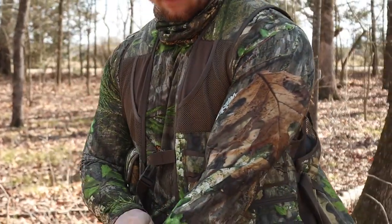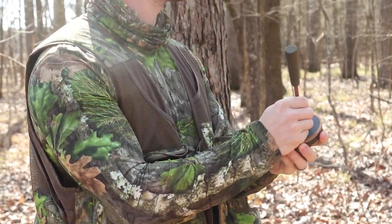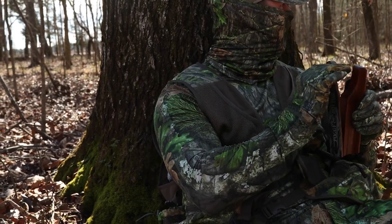What's up y'all? It's Rusty at Mossy Oak, and today I want to show you the new men's turkey vest that's available at Walmart. Any turkey hunter knows you've got to have a really good vest with lots of storage and pocket options, and it's got to be very comfortable too. This vest here has all of that plus more. Let's take a look at it.